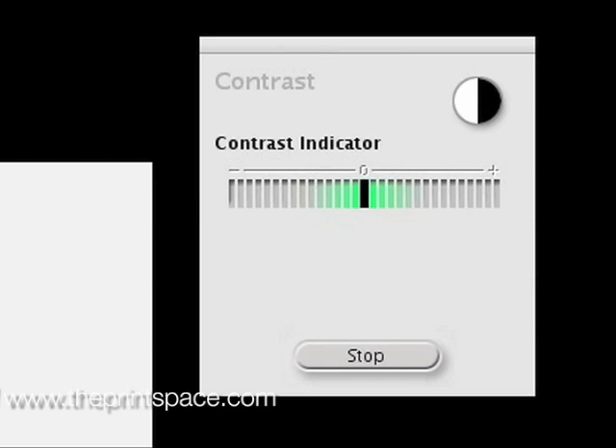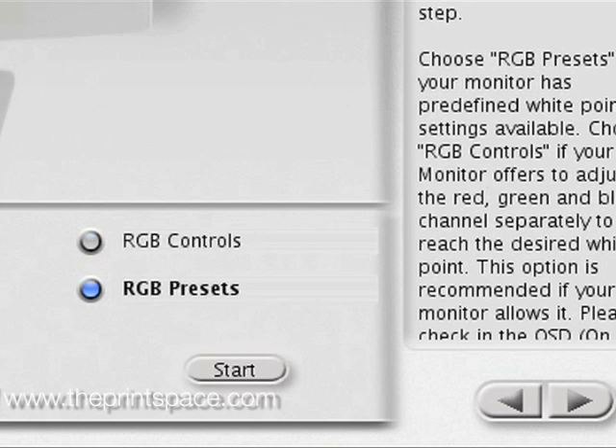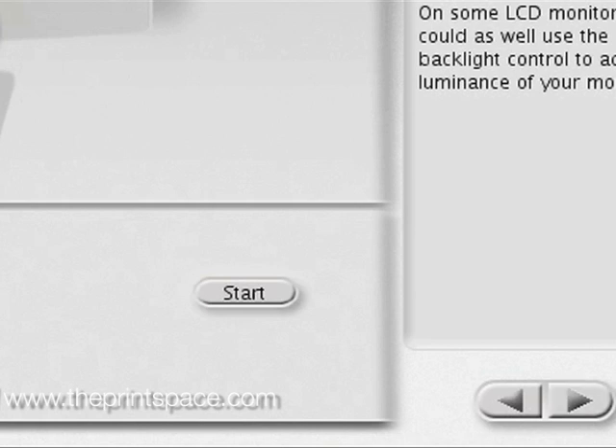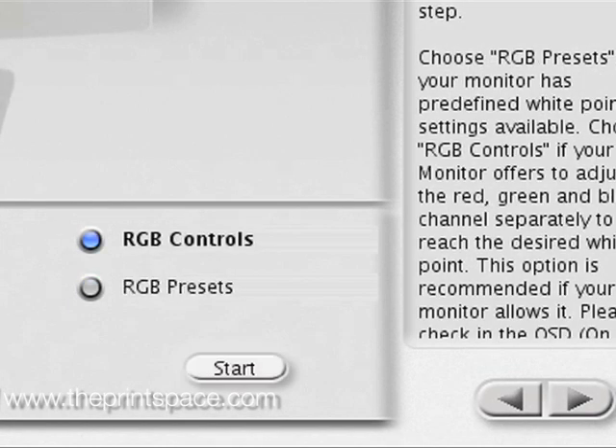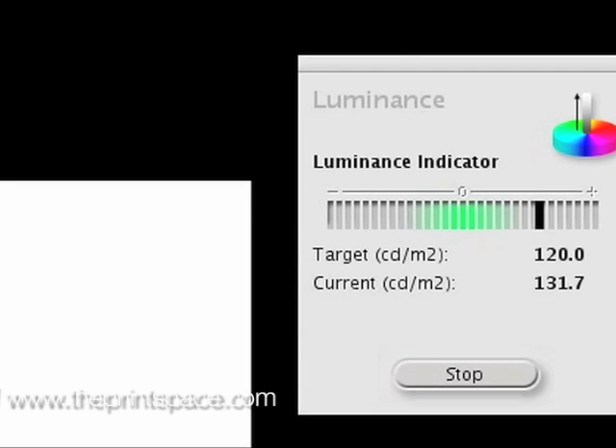Click the start button to initiate measurement. Reduce the contrast to ensure the indicator lies within the green tolerance zone. The next step is to adjust the white point. Choose RGB presets if your monitor model has a predefined white point, and press next step on the wizard. If you have the ability to, select RGB controls — click start and adjust individual RGB channels so they lie within the green tolerance. The next step is to adjust the luminance. Select start and adjust the brightness of your screen until it's within the green tolerance, then click next on the wizard to move forward.